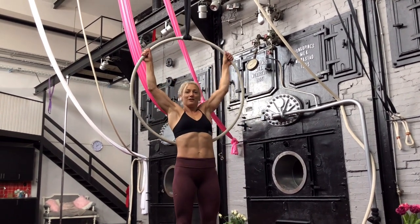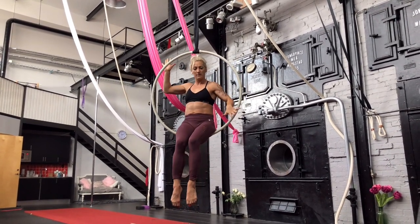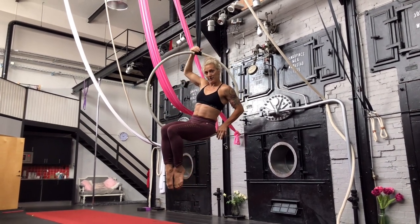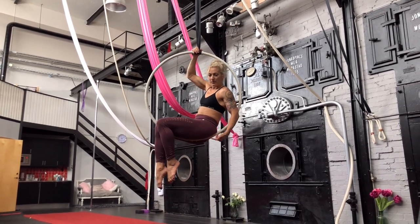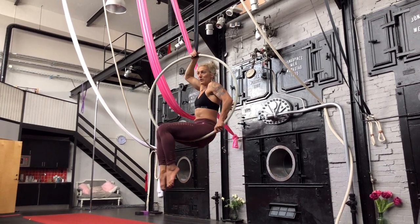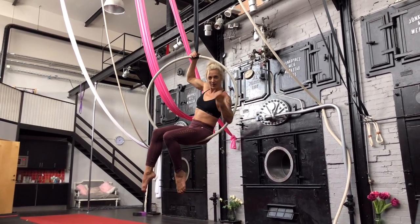First of all, come into the hoop and decide which leg is going to be the leg which is in the front. My leg will be the left leg, so I will turn the hoop — and there is the first thing which is really important. When you are going to lay back, you have to make sure you are almost in the middle of the hoop. If you are too much behind the hoop and you want to do this position, you will get your leg blocked on the hoop and you will never really get your leg over.